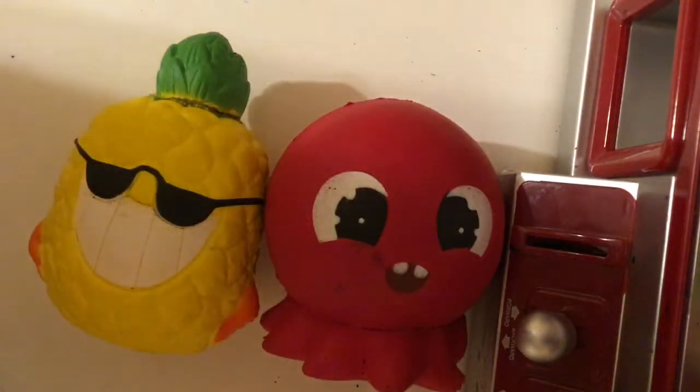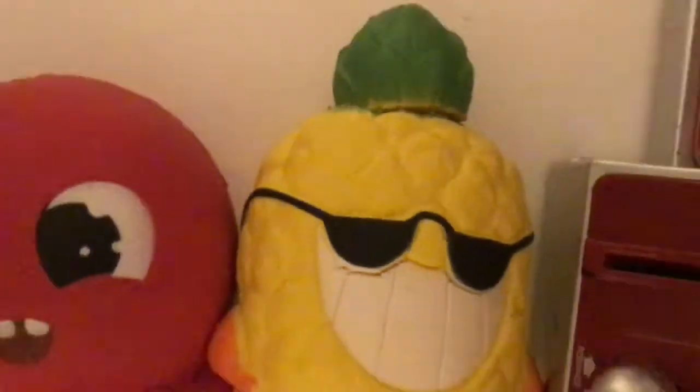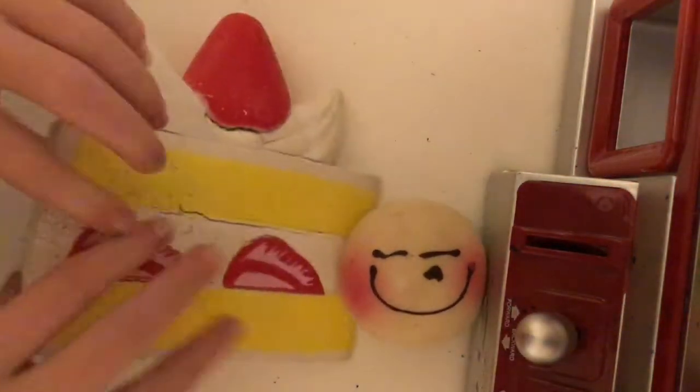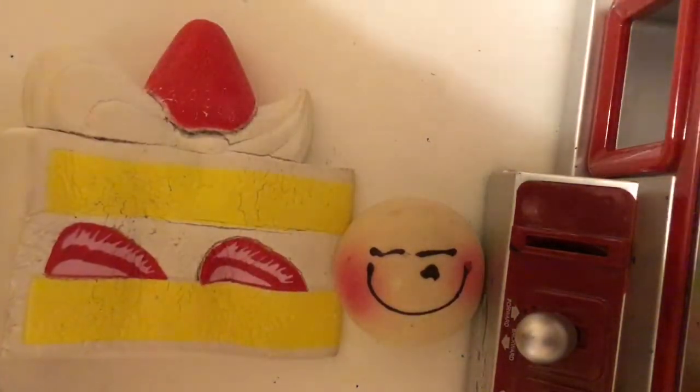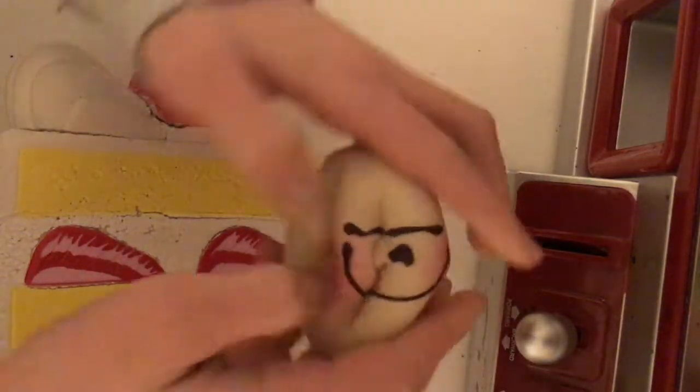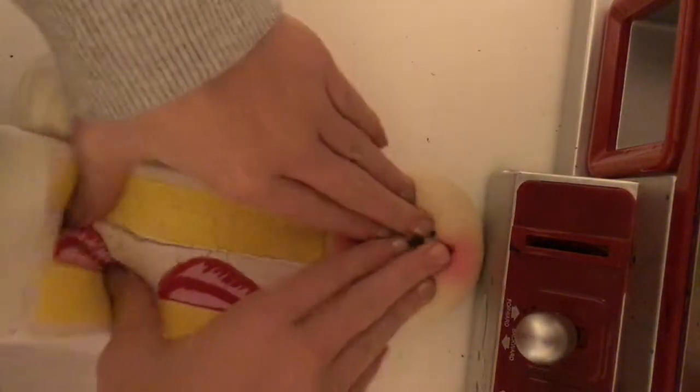So here are the two squishies I'm doing today. The pineapple is literally so defected, but it's okay. Before I actually begin, I wanted to have you guys vote if you want me to do the blush bun or the cake in the next one. Come down below with hashtag cake or hashtag blush bun, because I will be doing another part of this.